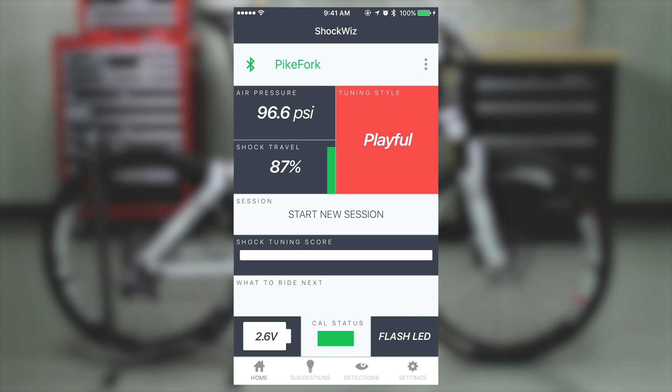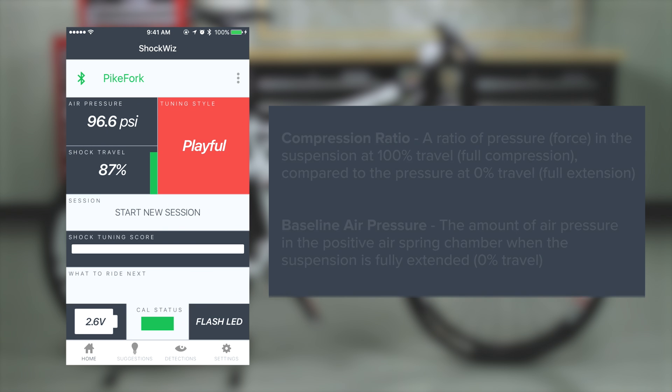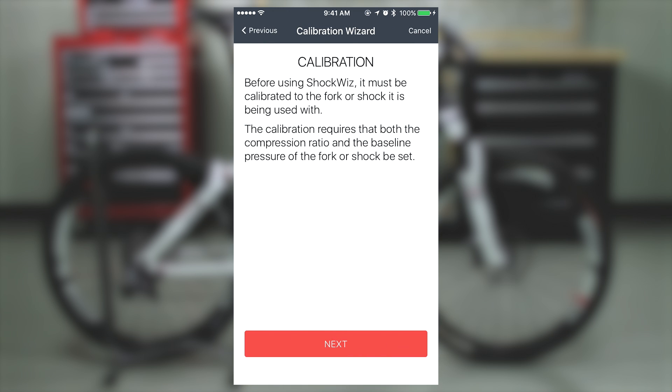ShockWiz must be calibrated to the suspension fork or shock before use. During the calibration process, you will set the compression ratio and baseline air pressure, which ShockWiz uses to map the suspension's movement. Select Settings, then Calibration Wizard. The wizard will guide you step-by-step through the process. As you follow the steps in the calibration wizard, you will be instructed to perform some actions on the fork or shock that are very important to ShockWiz receiving accurate readings from your suspension.